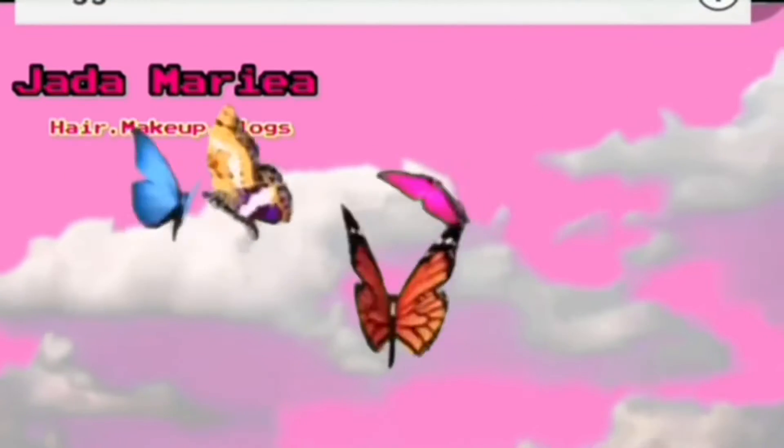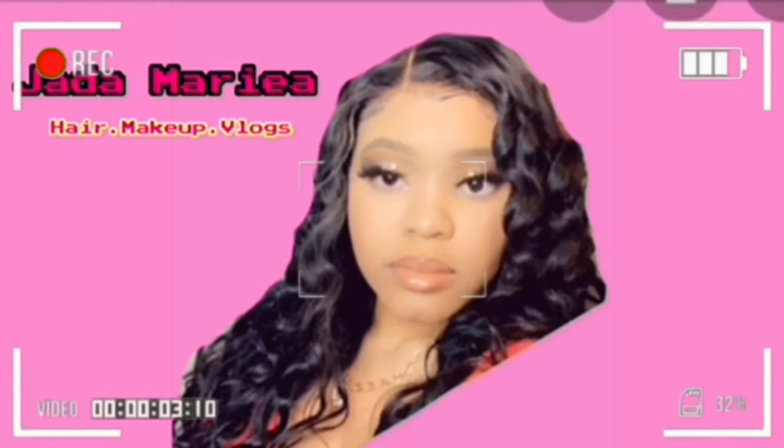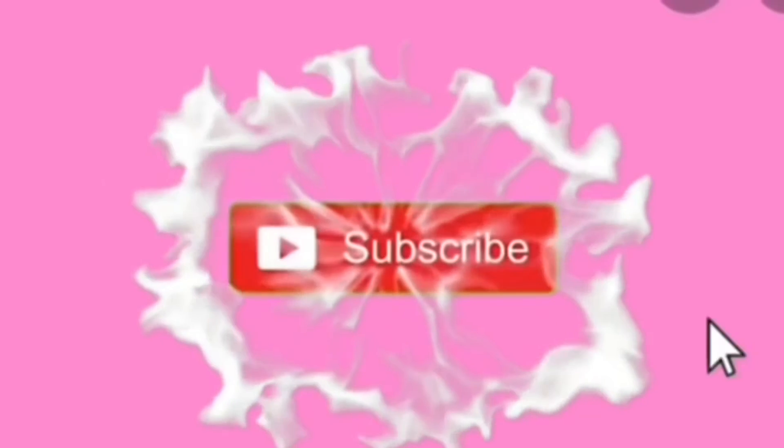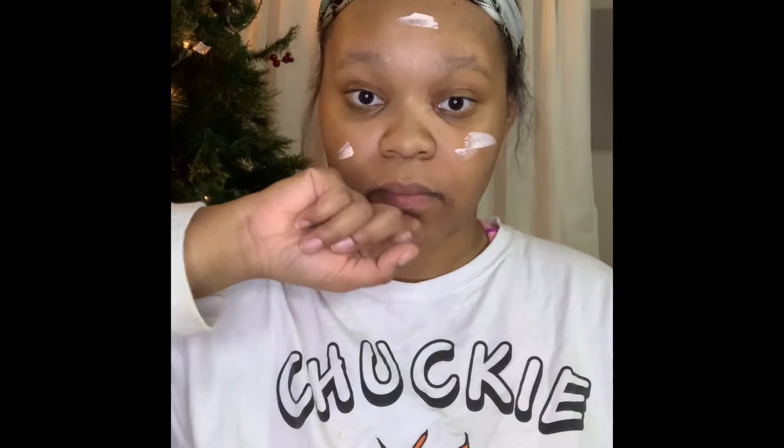Hey dolls, it's me Jada Maria and if you want to achieve this look, keep watching. So today I'm doing a date night look and as you can see, I'm putting primer on my face using the e.l.f. Pearlis Putty Primer.